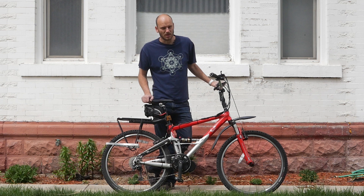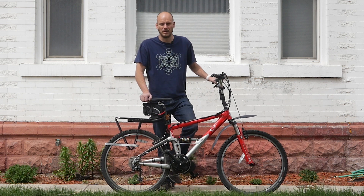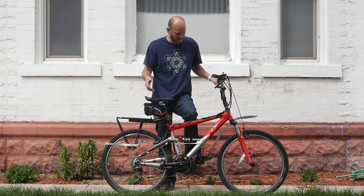Hey guys, JohnnyNerdOut, doing all the nerd out stuff that you don't want to do. You're down there getting grimy. If you're new to this channel, I'm JohnnyNerdOut, professional e-bike builder, and we got another custom e-bike here.